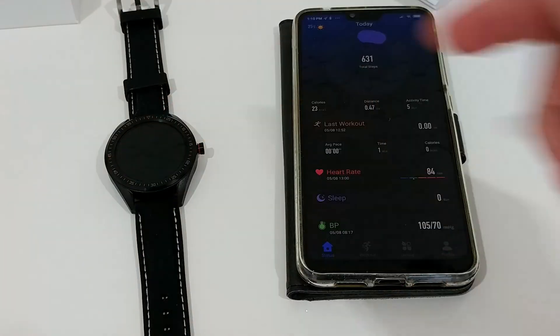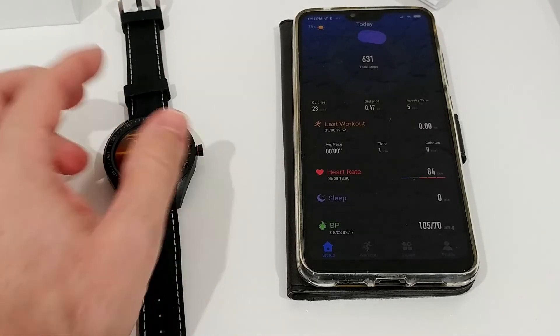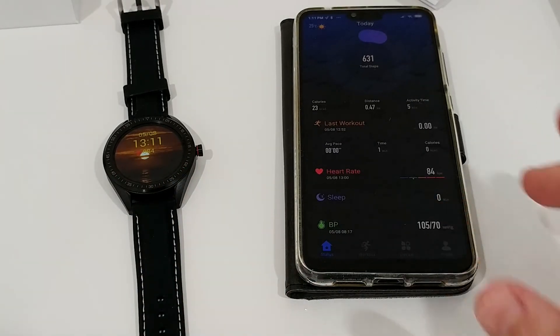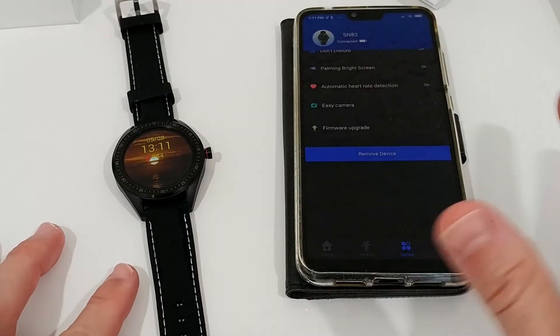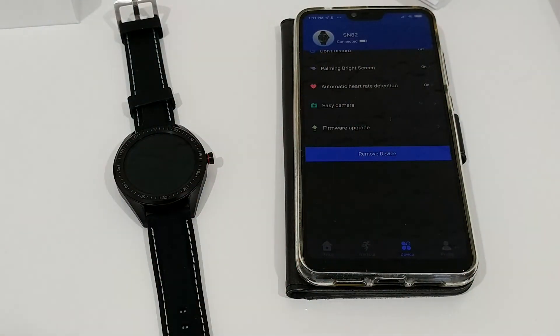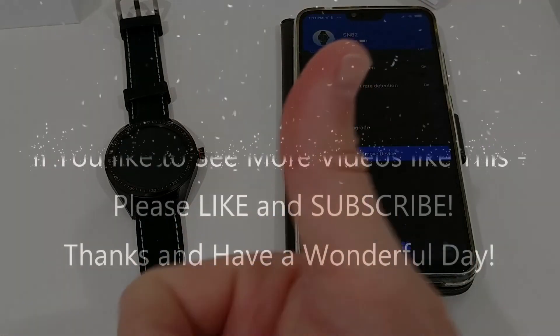I'll put the link to the Amazon listing in the description so you can check it out and order it. One important tip: if you buy this and set it up, go to the app and do the firmware upgrade first — before doing all your settings and alarms. I made the mistake of setting everything up first and then doing the firmware upgrade, which deleted all my alarms and almost all my settings. Do the firmware upgrade first — it takes a couple of minutes but saves you a lot of trouble. Thanks for watching!